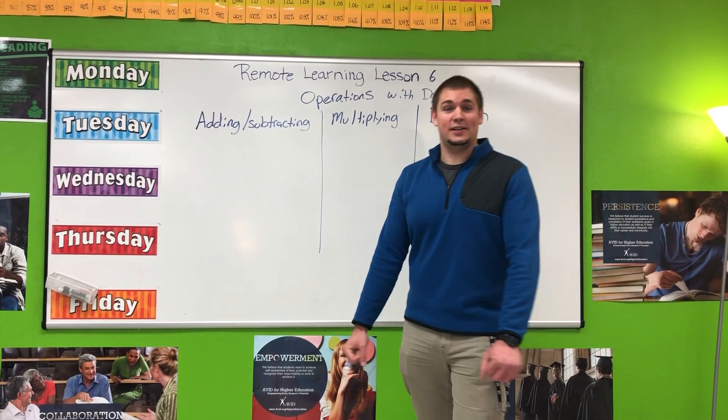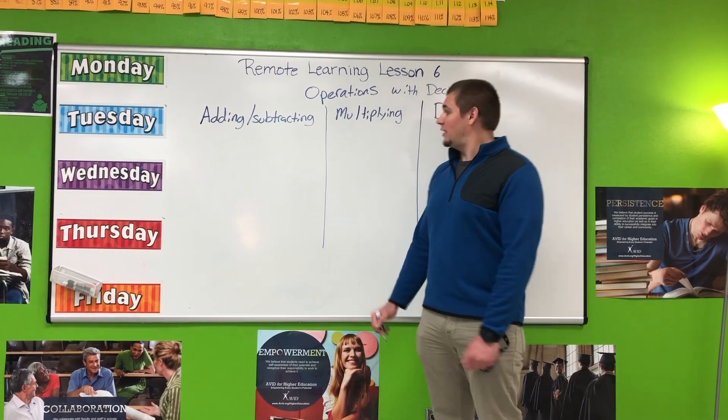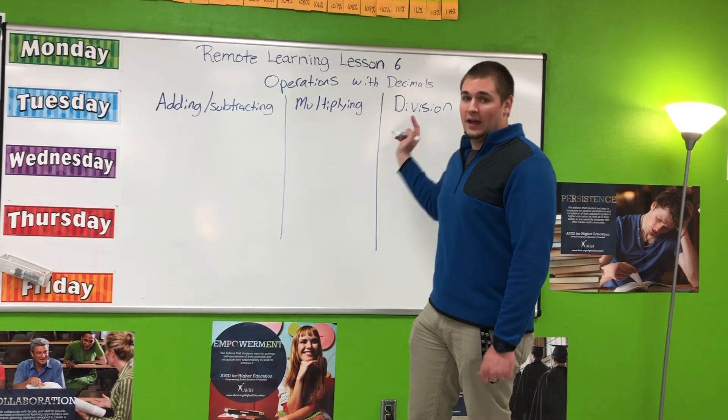Welcome back to remote learning lesson number six. We are doing operations with decimals: adding, subtracting, multiplying, and division.